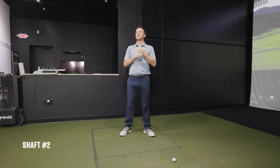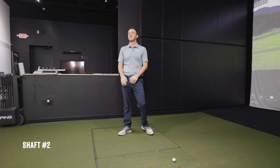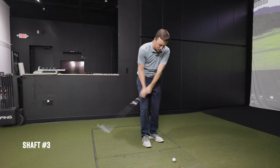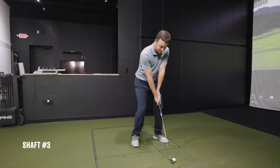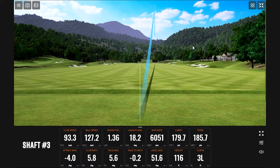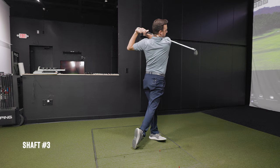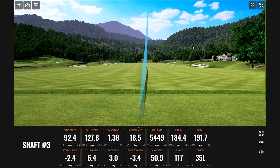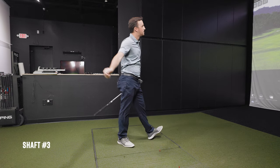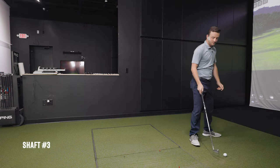Drew speculates about the order, reasoning that Thomas wouldn't just go regular, stiff, extra stiff in sequence and must have mixed them up. Thomas clarifies he's just randomly grabbing shafts without trying to be biased. Drew hits shaft number three — one shot sounds solid, though there's a slightly open face. He hits a couple more swings, including a thin miss, but overall feels this shaft is a bit different from number two.